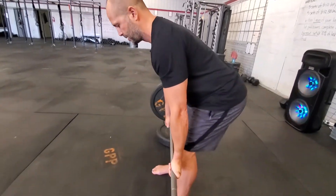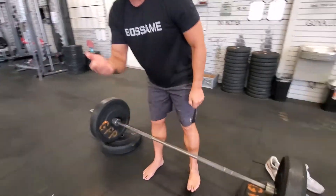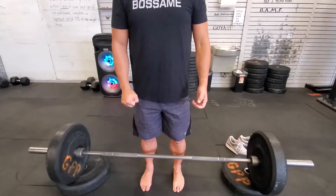Do that deadlift to a four-inch platform. If that hurts, go a little higher. Just keep lifting in your pain-free range of motion for all the reps that you can. See if it feels pretty good. Next time, before you ever add weight, go to a two-inch platform, then a one-inch platform, and eventually work your way all the way down to the floor.